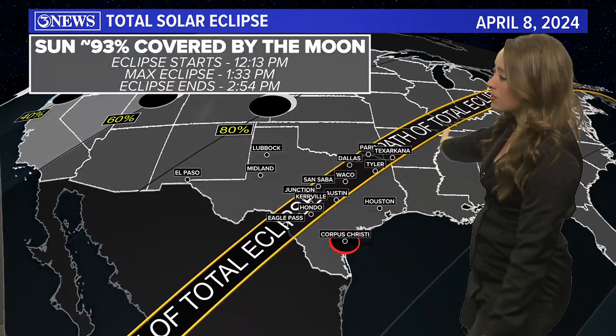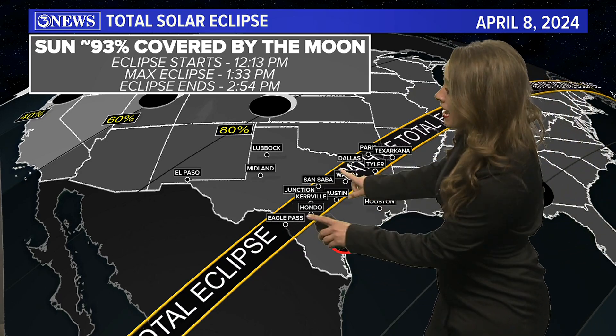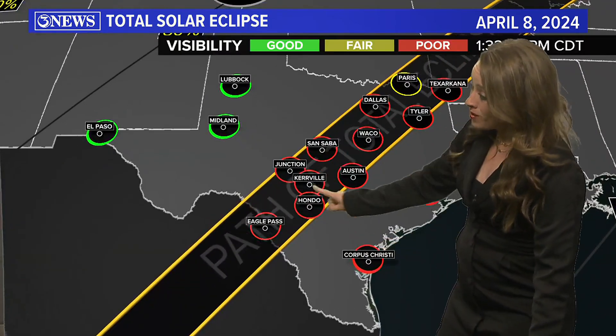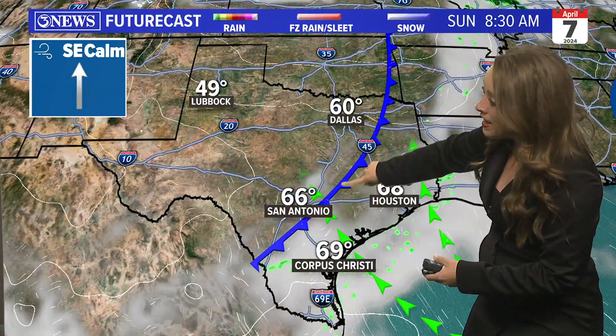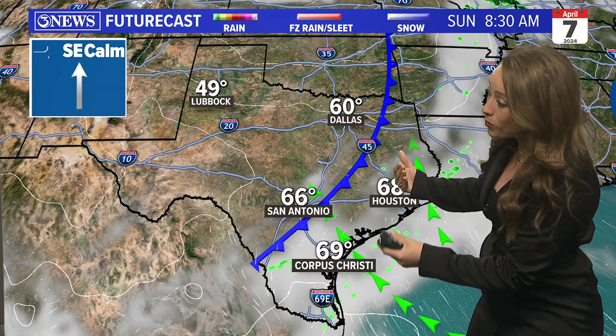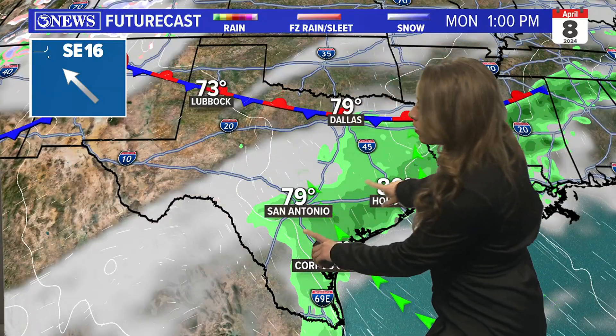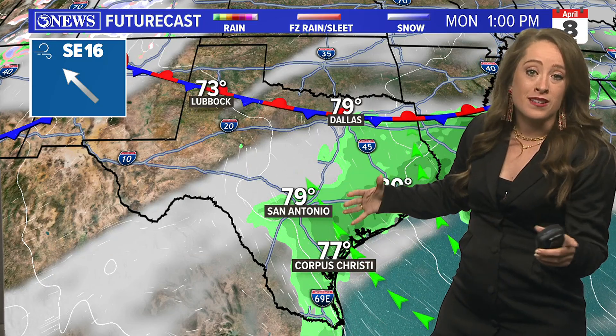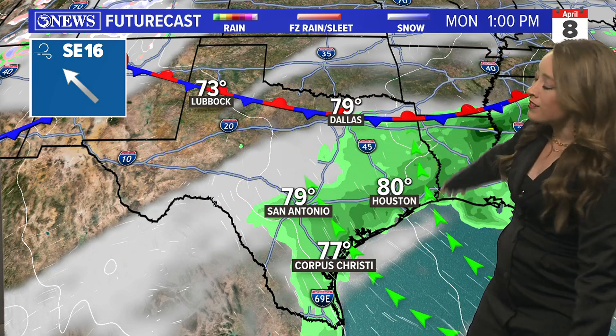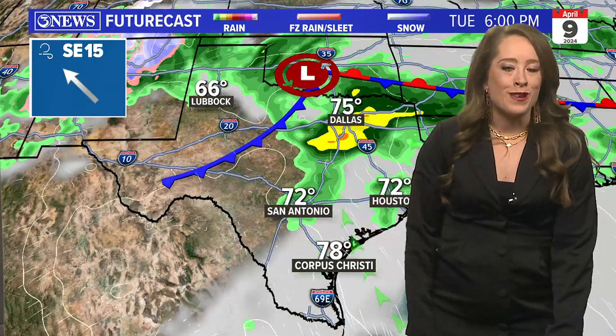We've got the cloud forecast for that eclipse. The path of totality where you see the total solar eclipse — where you can take off your glasses during totality — is to our north. The red indicates poor visibility expected. There is some clearing skies off to the west that could inch into the path of totality in Texas, but overall we are looking at a decent amount of cloud coverage, especially for areas along and south of Interstate 10 and along I-35. A cold front tries to approach Sunday but won't make it all the way through. Unfortunately, we see a chance of rain here in the coastal bend — likely low stratus clouds that may block our entire view. Further north it may be more serious clouds, and you could see at least a little bit of the eclipse. Following the eclipse, we've got a storm system and a cold front on the way.